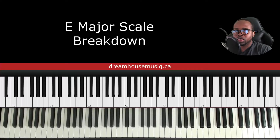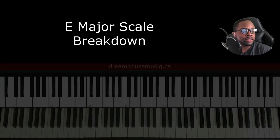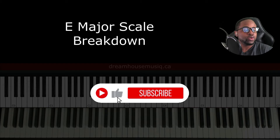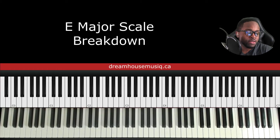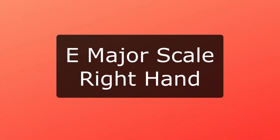Hey guys, James here from Dream House Music. In today's video we're going to go over the E major scale. We're going to do hands separate, right and left, two octaves, hands together one octave, and then the formula for building the E major scale. Let's jump right into it.